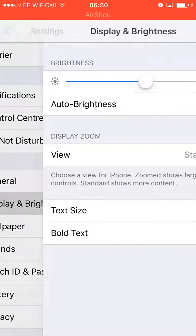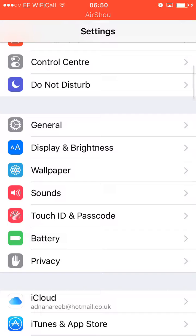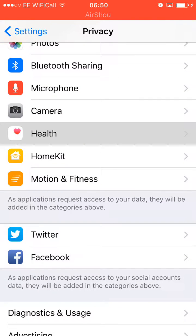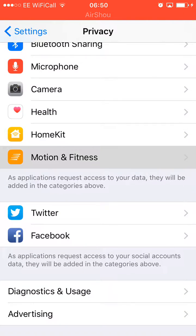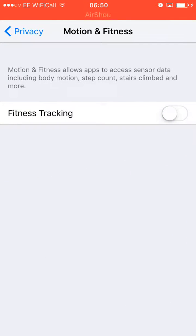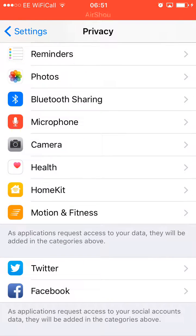For Display and Brightness, keep Auto Brightness off — I actually dislike it — and set the brightness according to your own requirements. Then go to Privacy. The Health app: go into Motion and Fitness and turn off Fitness Tracking. The Health app won't track your footsteps, so you'll save more battery because it won't be working in the background all the time.